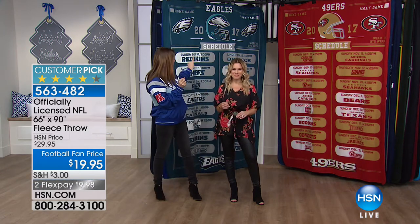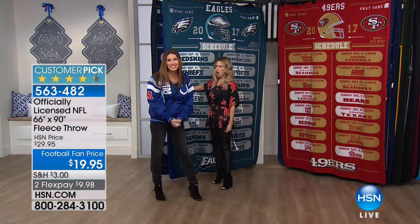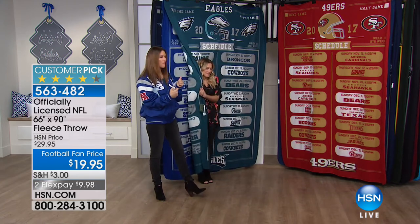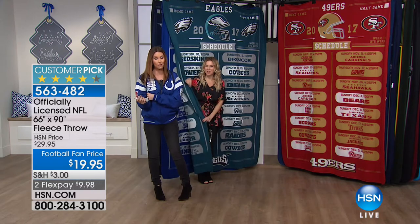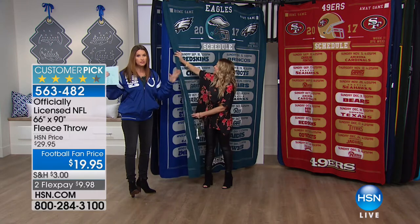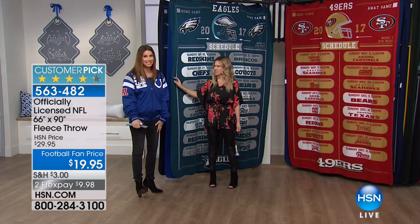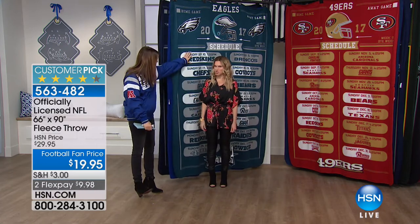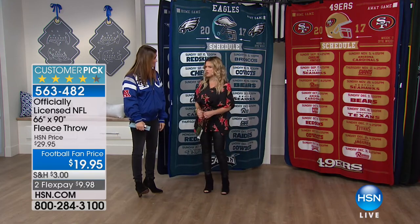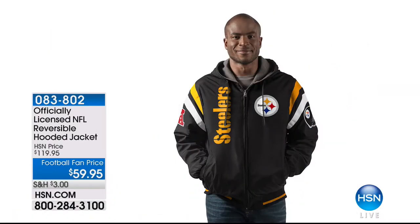Right behind us is this throw, coming up at the end of the hour. This customer pick is only $19.95 today. We have everything except for the Falcons right now. We had them at 2am and had such a big hold — I wanted to mention it early so you could be sure to get yours before they're all gone. It's so soft, and it's got everything: really soft, great fleece, and really a collector's item that everybody looks forward to.